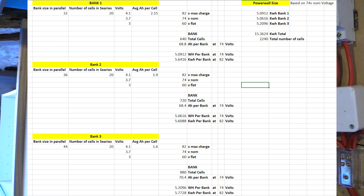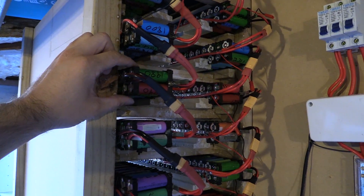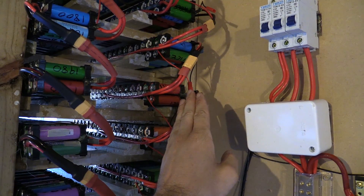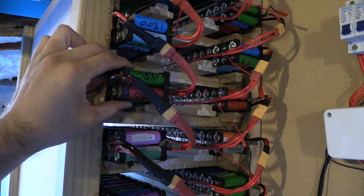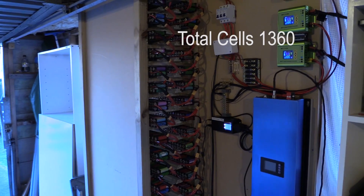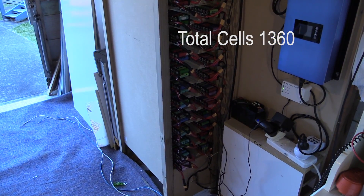I'll show you a video later comparing the three different pack sizes. Either way, that is about 1,200-and-something cells and roughly about 42.5 kilowatt hours total. I'll show you on the spreadsheet - it probably makes it a bit more obvious. What I'll do now is show you the voltage. I'll just zoom in on here.